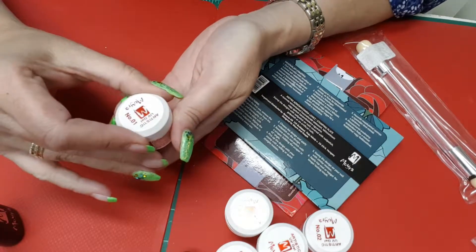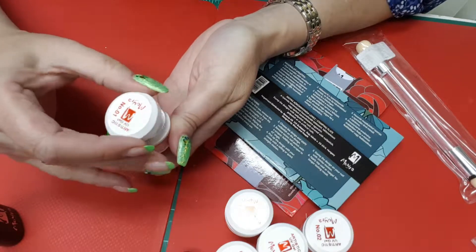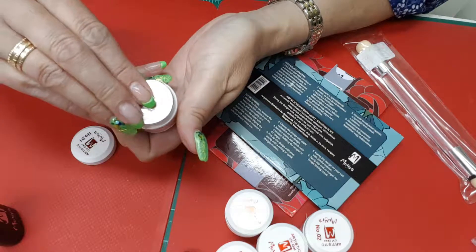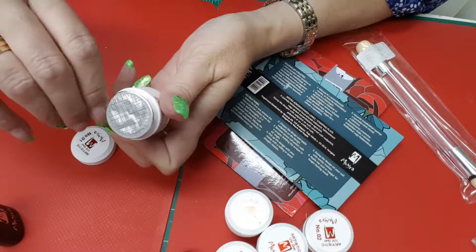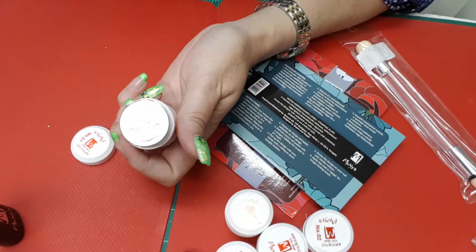They came out with this artistic UV gel that they have, which I'm very excited to try. This gel — if I can get it here, I need a bit. Sorry about that.